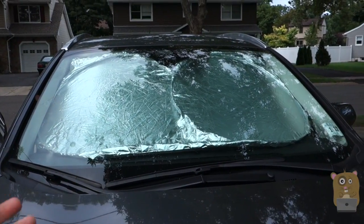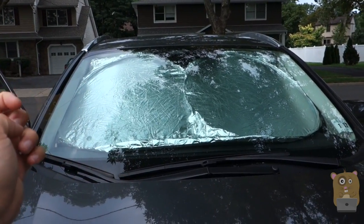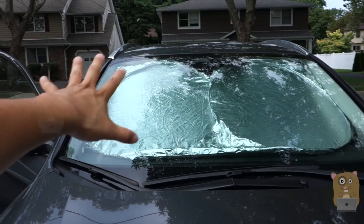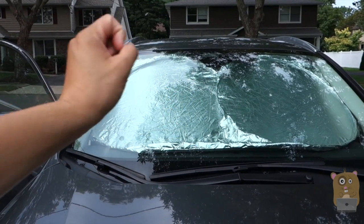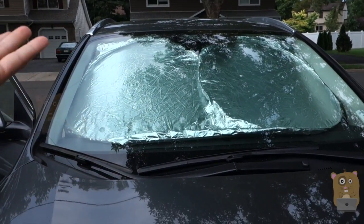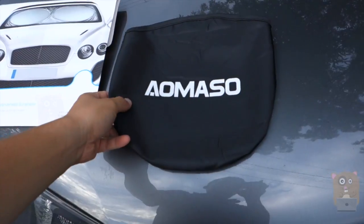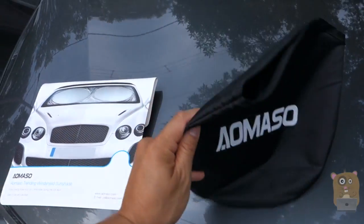Some pros and cons — I like this unit for a couple of reasons. One, it does a good job blocking out the sun. It's very inexpensive and because it's two circular panels that are adjustable, I can use this on my smaller vehicles, on this SUV, or on my sedan like the Honda Accord. It's also very easy to store — very easy to fold up and just place in the little carrying bag.